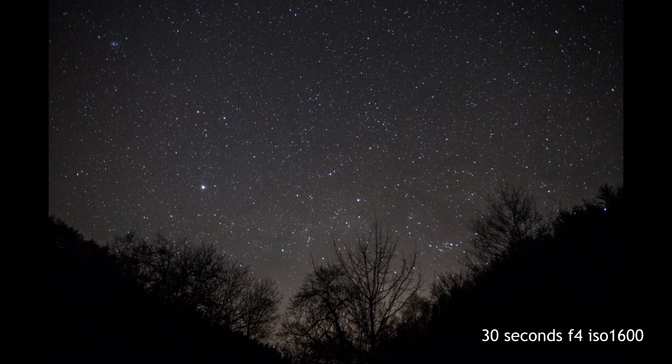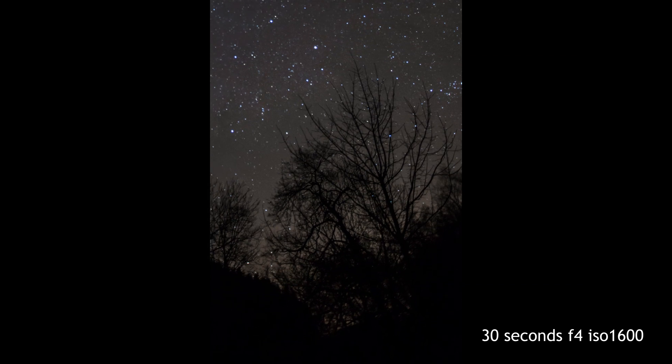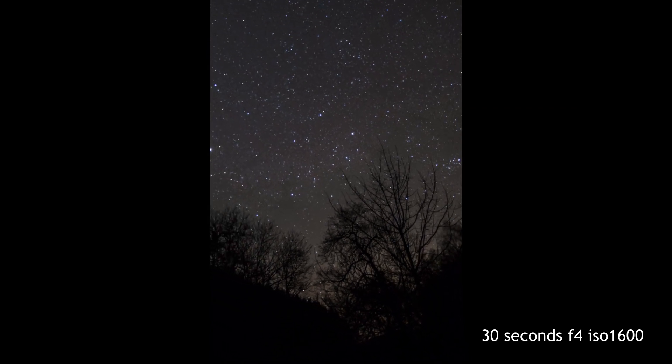These are the final images. I just thought I'd put a couple up for you to see, with the settings shown in the bottom right hand corner. If you like these kind of videos, give us a thumbs up and subscribe for more videos to come. Thanks for watching.